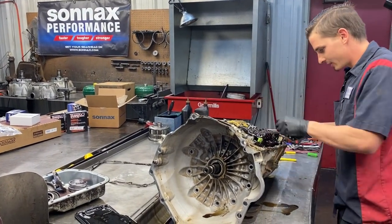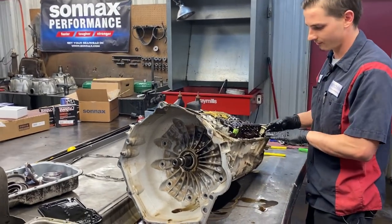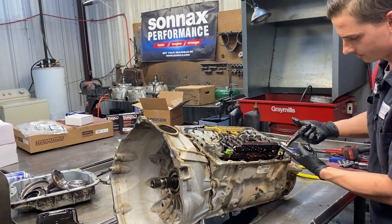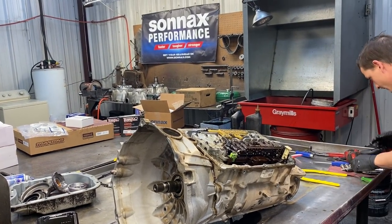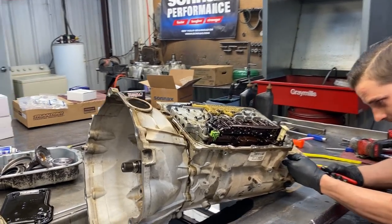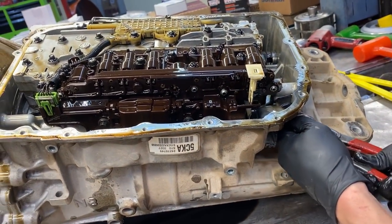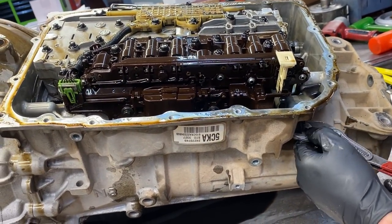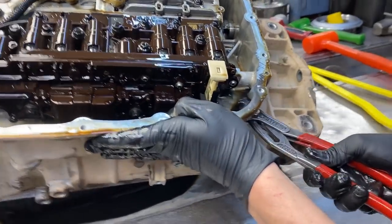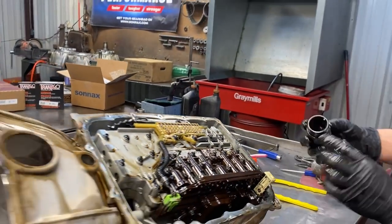They thought they didn't drive it very far, but it seems like this one got pretty far. First thing we want to do is disconnect the valve body from our main connector - press on this clip here and press it up. Then we grab right here on our edges - we're not going to twist, just pull straight out. There we go, comes right out.